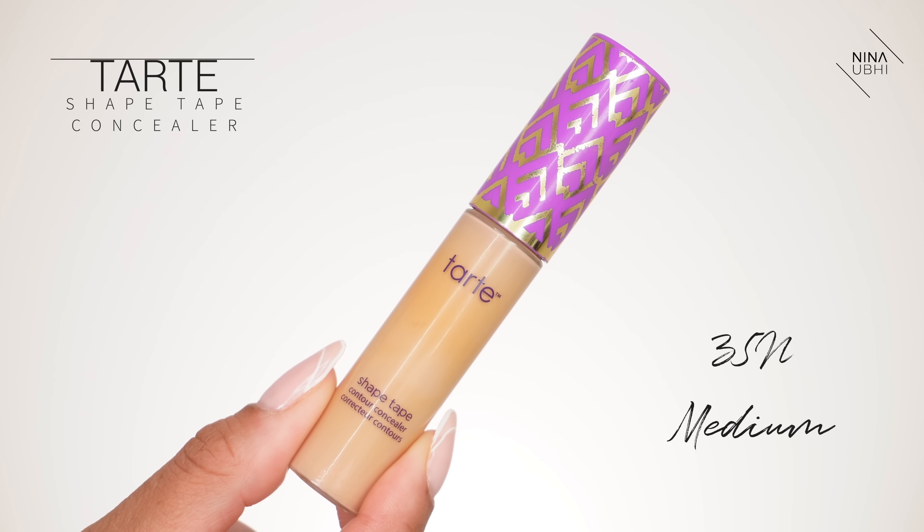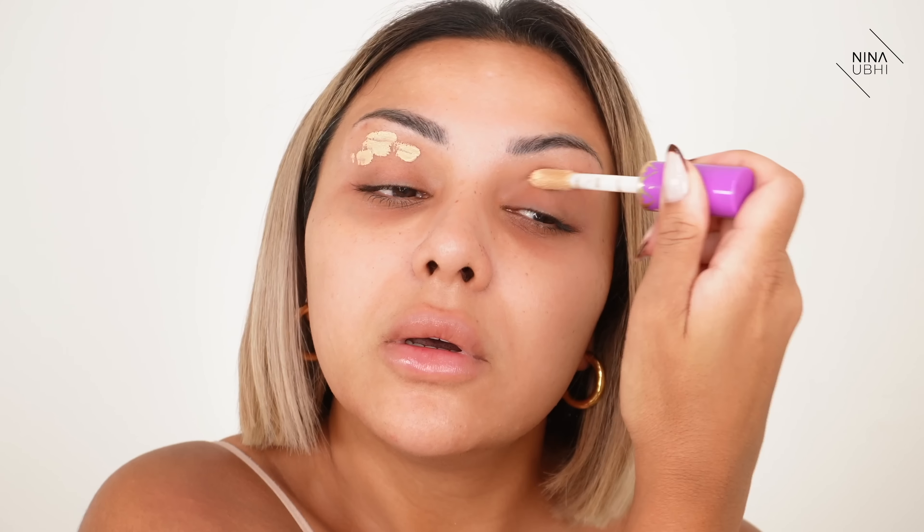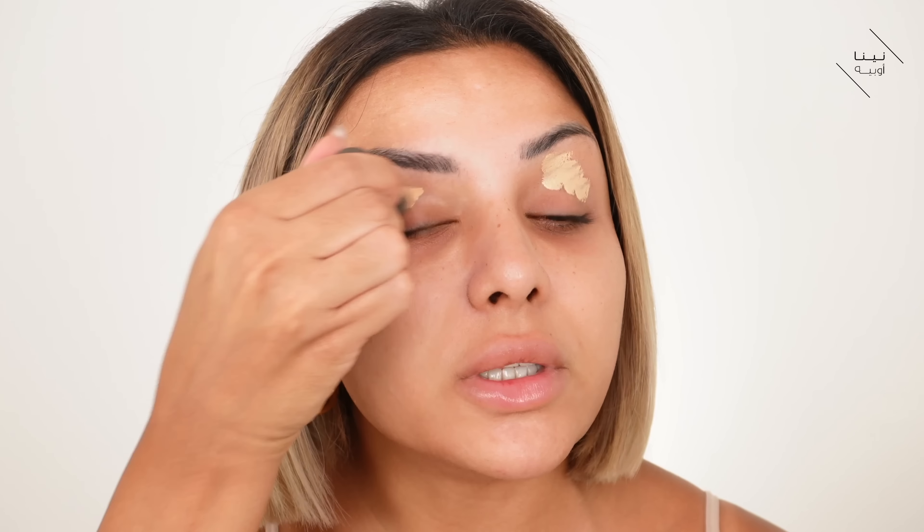Next step is concealer. I'm quickly doing the eyelids first to get that started — this is my Tarte Shape Tape — and I'm just going to very quickly buff this in.